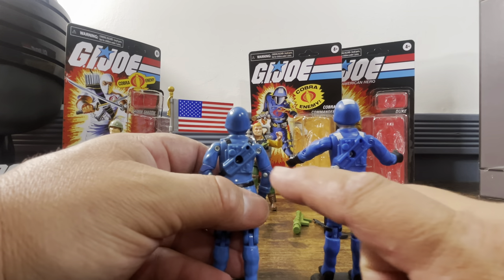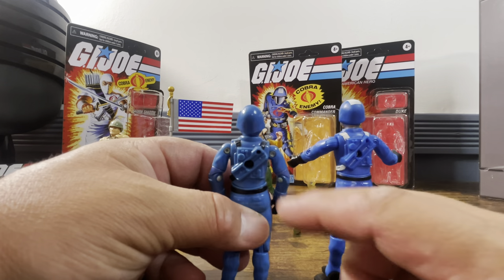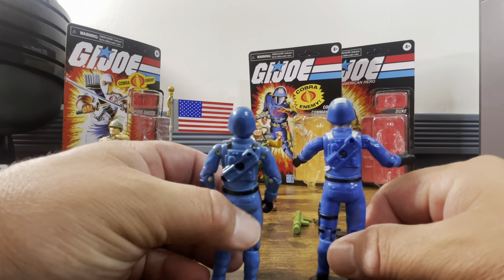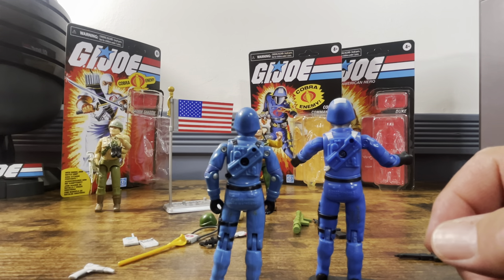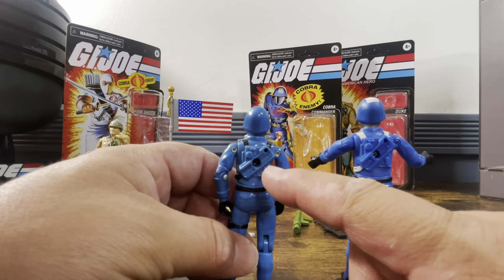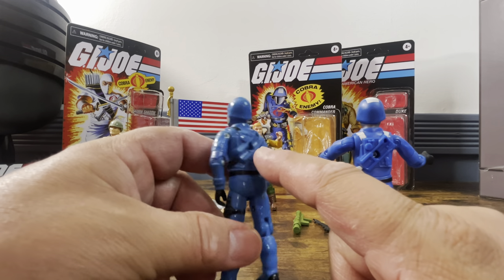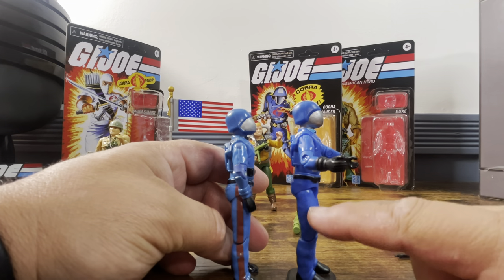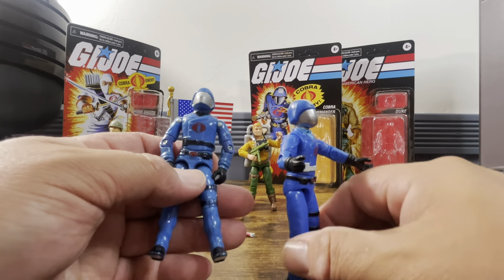On the back, something I actually never even noticed before — these are straps holding on the harness that will come with the HasLab Cobra Commander. That's actually crazy. I never realized that what's coming with the HasLab is supposed to plug into the back. He doesn't have the stripe down the side like our vintage one, but everything else looks the same.